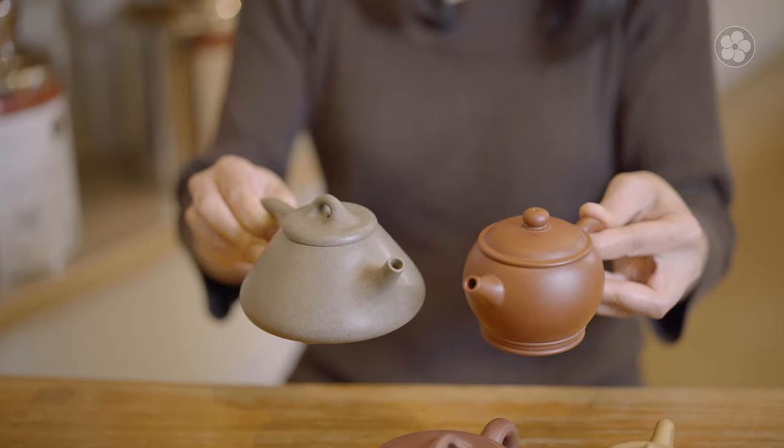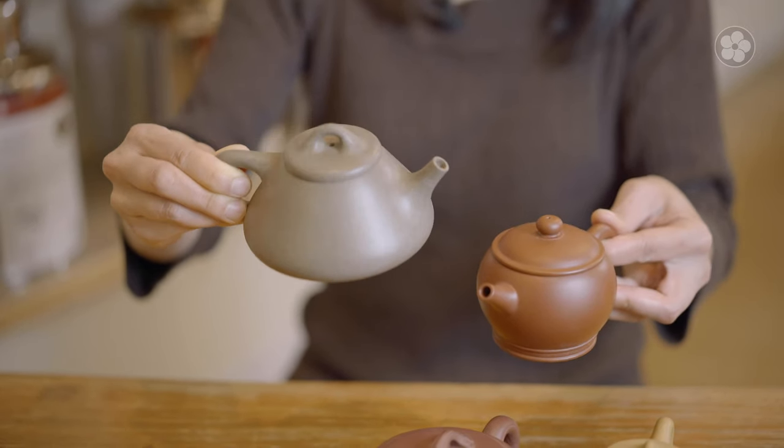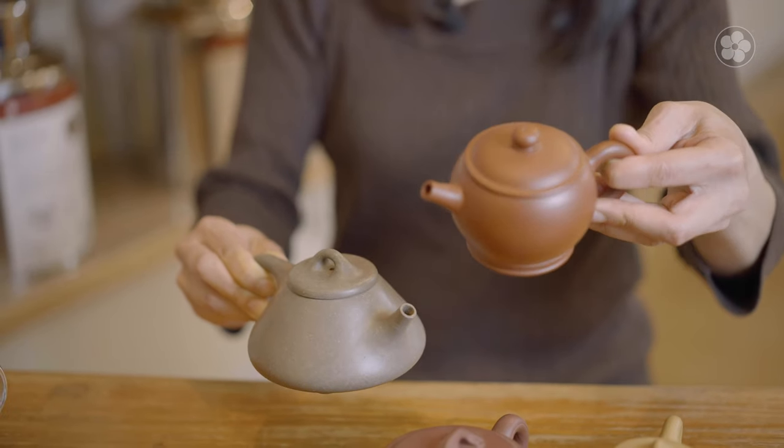For Chinese teapots, there are other considerations as well. Traditional teapots come in many different shapes, some of which are classic forms that have been passed down for centuries, while others are modern designs. The shape of your teapot is largely based on your own preference. The wider shapes are better for brewing larger tea leaves, while narrower shapes are better for smaller leaves.